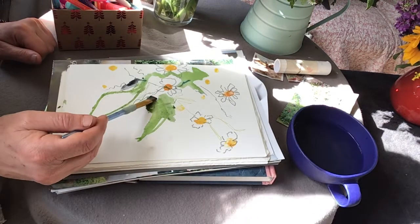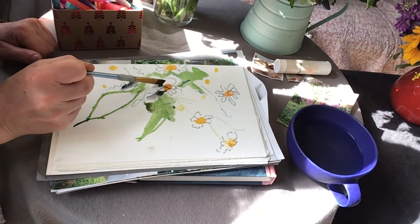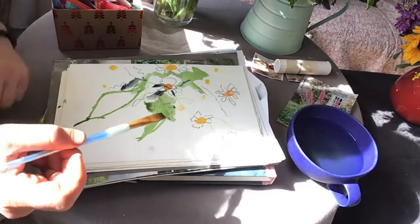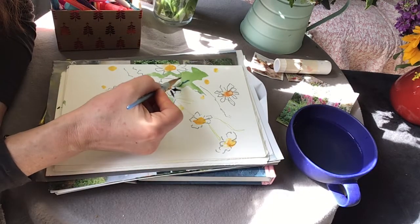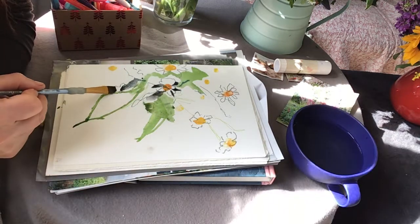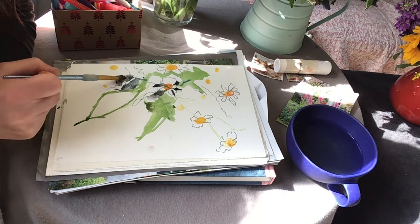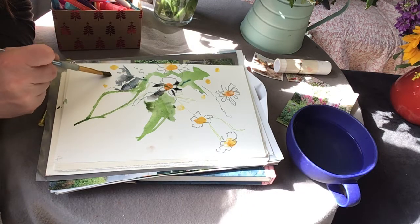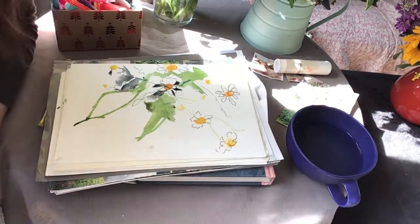I'm adding some ultramarine blue into the green to give a bit of depth, particularly in between the bright petals of the daisy — I think it's helpful to have a really dark shade there. So the ultramarine blue is coming in handy. I have no idea what you can see on the screen; I'm just trusting that you can see the paper clearly enough. The shadow there — I could just invent a daisy by painting the dark ultramarine blue up to meet it.